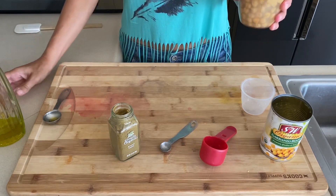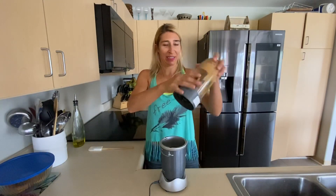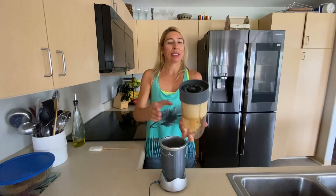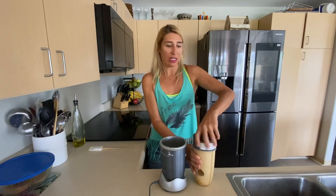And now we're ready to blend. I'm going to blend it in my NutriBullet — this is going to be a test to see how well the NutriBullet does with the hummus. Okay, so it's pretty thick and we're going to add a little more liquid. I'm going to add a little water plus a little more of the aquafaba.